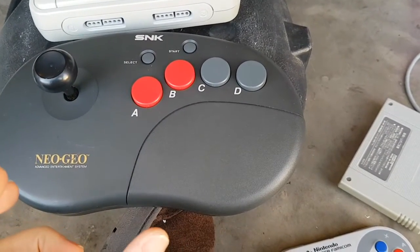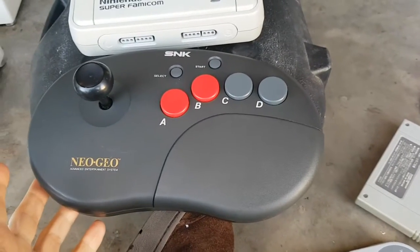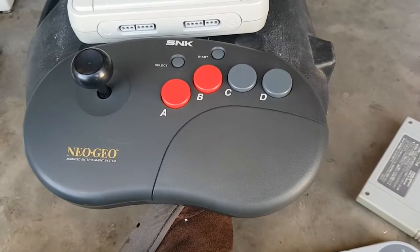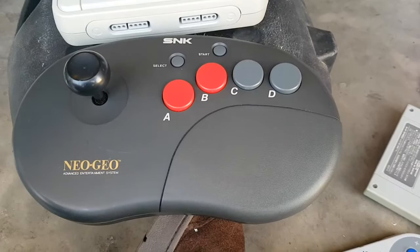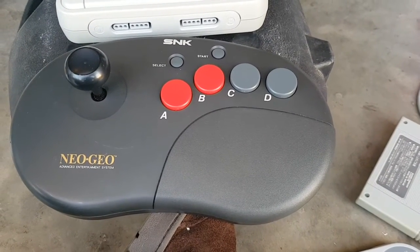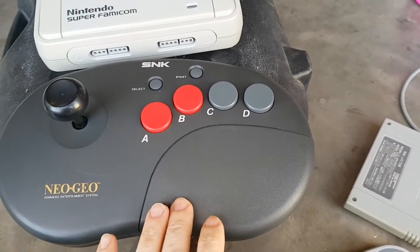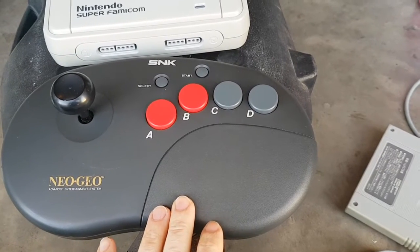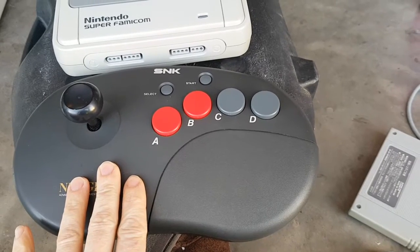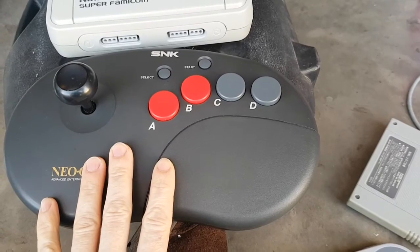I've put a 3300mAh battery in here because it's a bigger joystick and I can fit a larger lithium-ion battery. The Adafruit board takes about 22mAh when used, so with the 3300mAh battery I get about 90 hours of usage out of the joystick. I've never had to charge it to date, but 90 hours is pretty good.